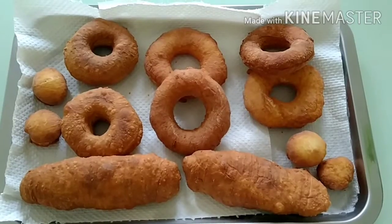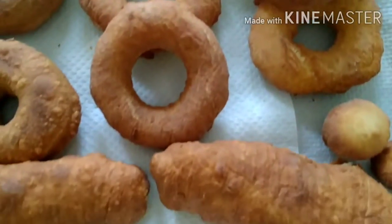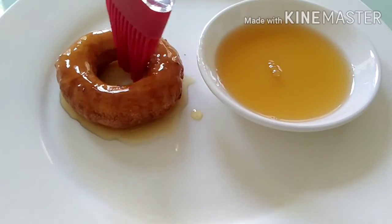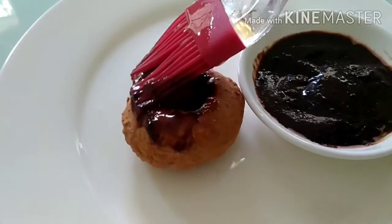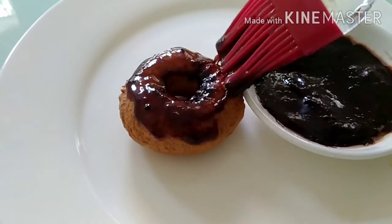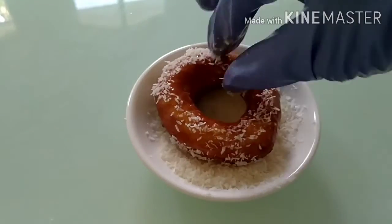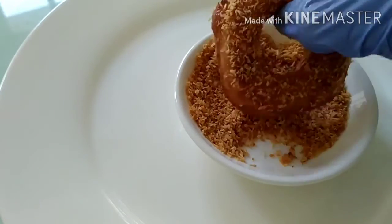Now let's transfer them and give them a chance to cool. Time to glaze! I prepared honey, chocolate ganache, desiccated coconut, and toasted grated coconut for the flavors.